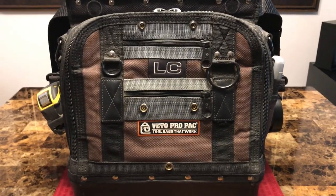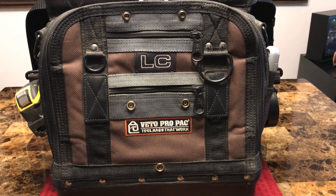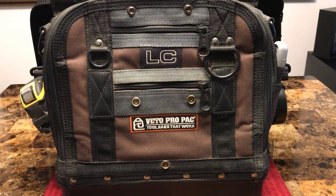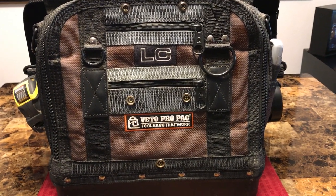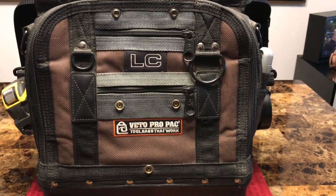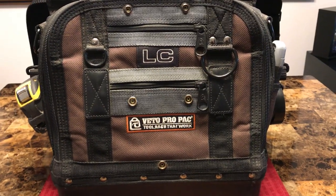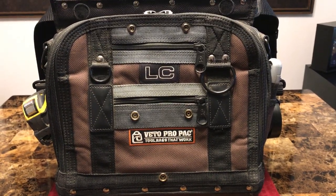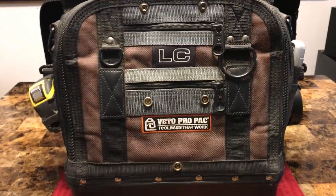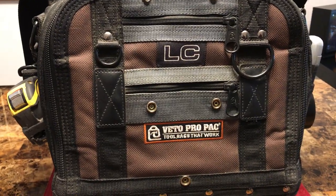Hey guys, how's it going? So I uploaded a video about four or five months ago on my Veto Pro Pack model LC that I had just purchased. Since then, quite a few people have messaged me or commented on the video asking me to do a follow-up review after having it for a few months, and also to go more in depth with some of the tools in it as far as the electrical trade goes. All in all, I am very happy with the Veto Pro Pack.